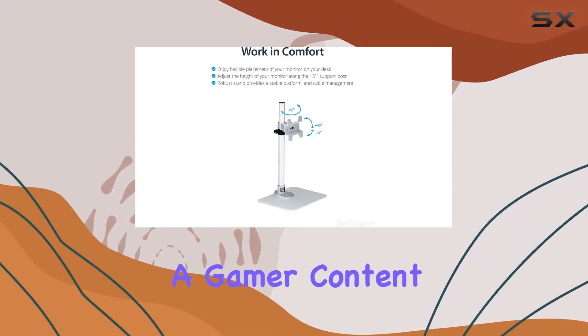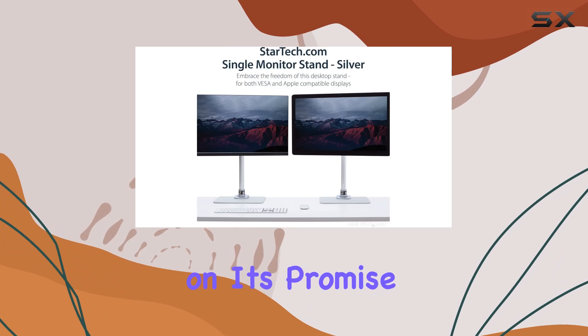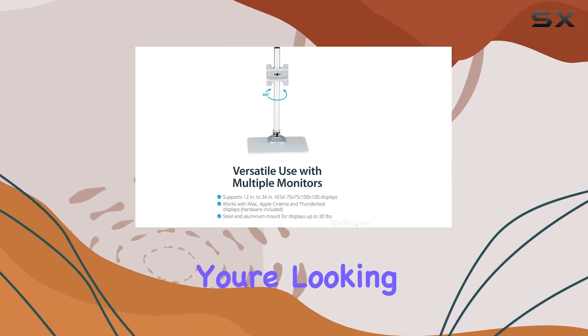Whether you're a gamer, content creator, or professional needing a reliable monitor stand, the StarTek.com single monitor stand delivers on its promise. With a refresh rate of 144Hz, it's suitable for various applications.